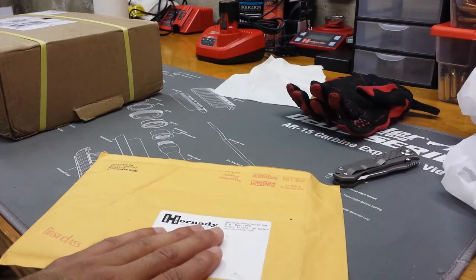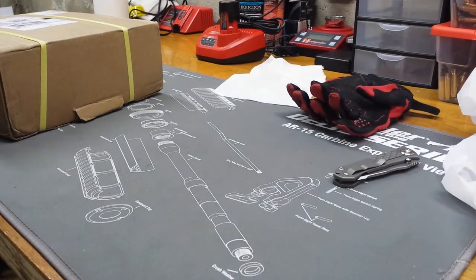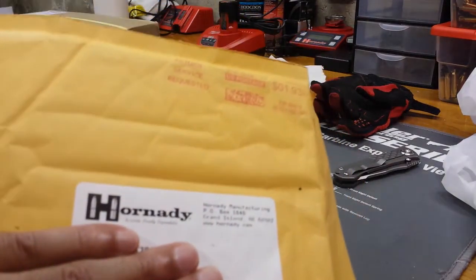Hey guys, just want to do a little talk about a Hornady customer service experience. I forget if I uploaded the video, but I had a problem with a case binding up in one of the sizing expanding dies. Long story short, a piece broke in the sizing die. Called up Hornady, told them about it, they said no problem — confirmed my address on file and said they'd send it out.